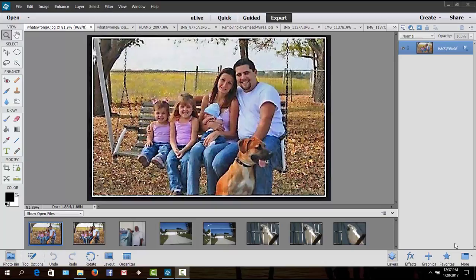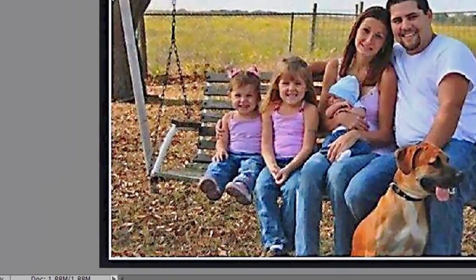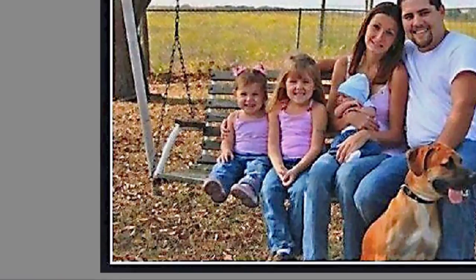The image I have on screen right now is an old one that's been around a long time. What do you see wrong in this picture? It's been on Facebook, Instagram, emailed around. If you look at the little girl on the left, she was photoshopped in and she has an extra hand on her shoulder. If they wanted to finish this picture right, they should have used the cloning tool to remove that hand.